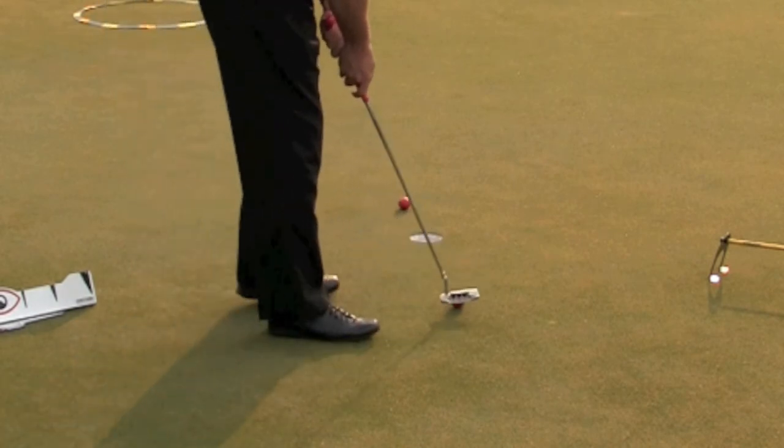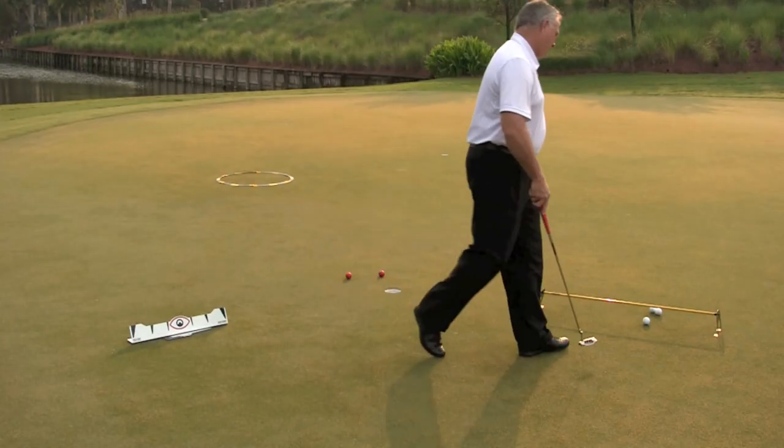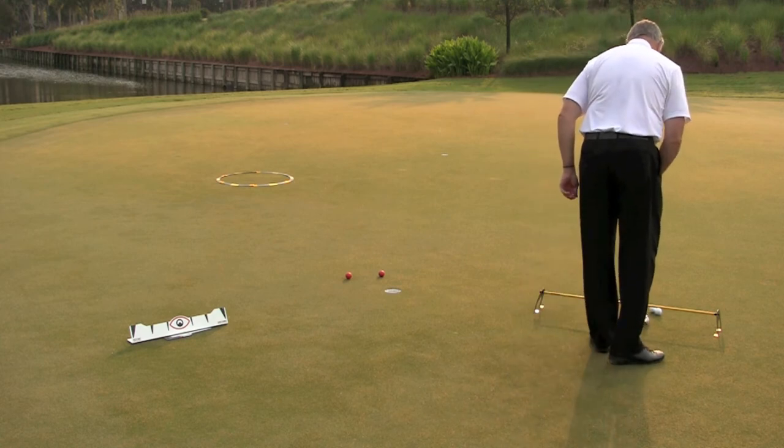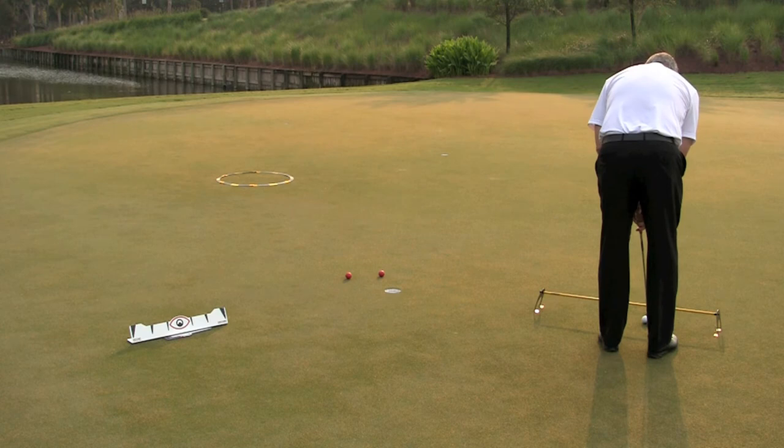The second part is I use the putting scope to really help me see if they're starting it online. I can position it close to the front leg or move it back depending on skill level, but if they can't get it through that scope leg, I know they're not starting it online — maybe it's the face, maybe it's path, but I know they're not starting it online.